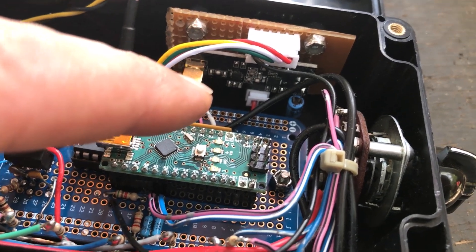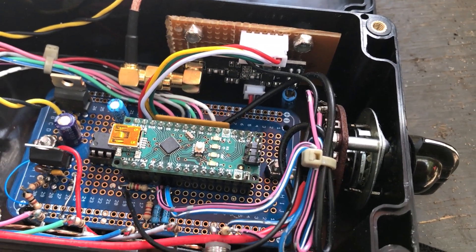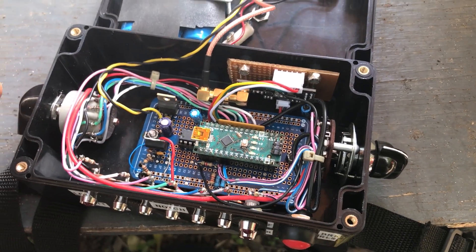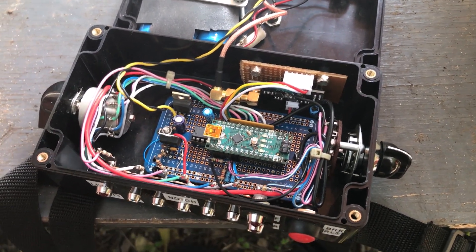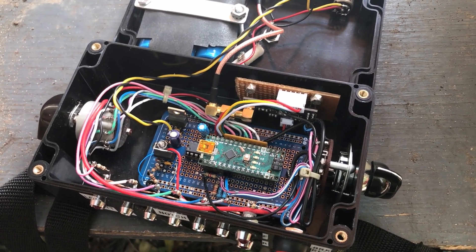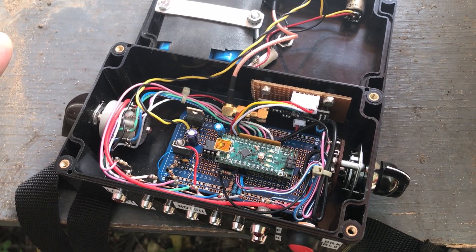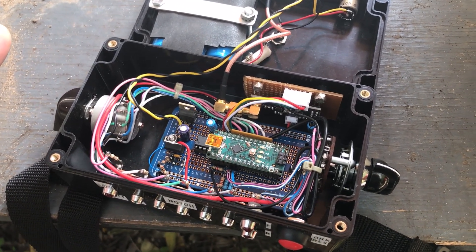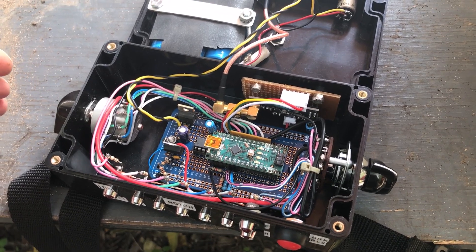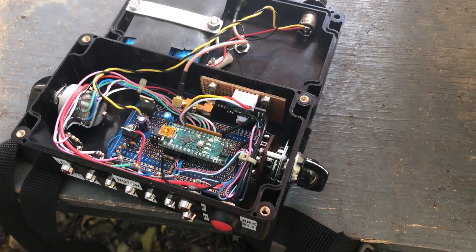Back in here is a little NRF24 radio module. The module claims a transmission distance of 3,000 meters. I've only tried it at about a quarter of that distance and it still works fine — and I've even got the power amp level set to low. So those radios seem to work pretty well so far.